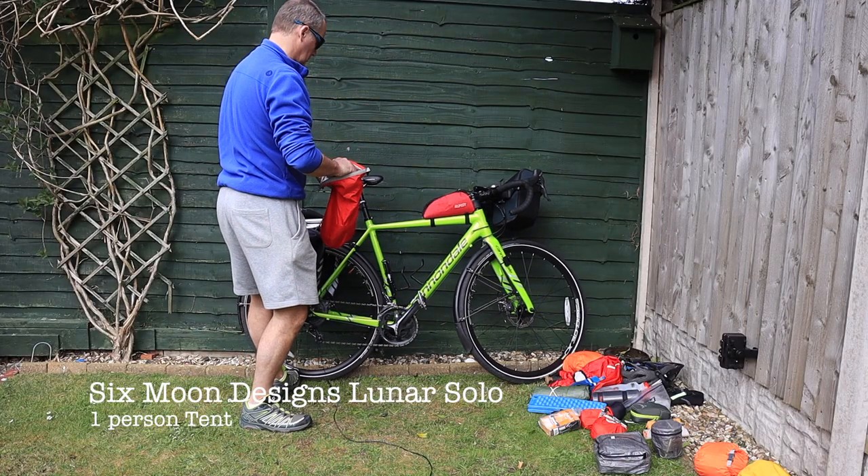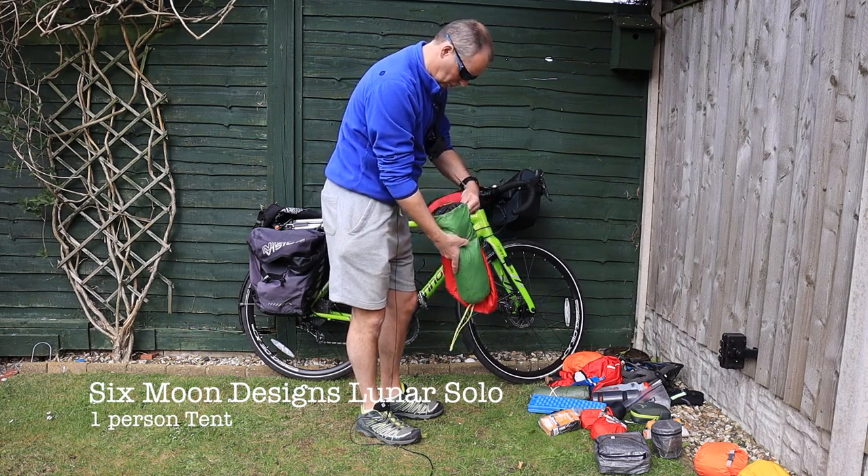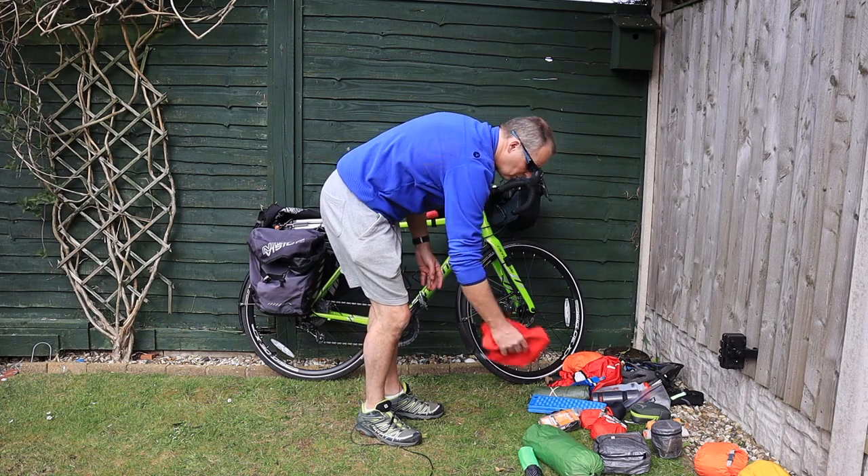This is the shelter — Six Moons Designs Lunar Solo. You've all seen that. And the pegs for that one.